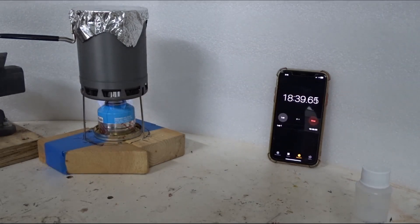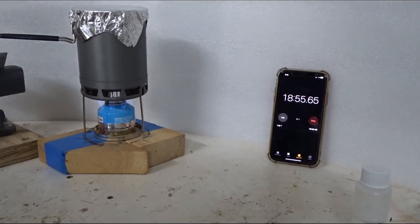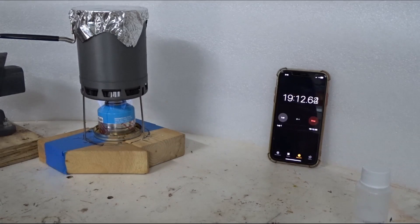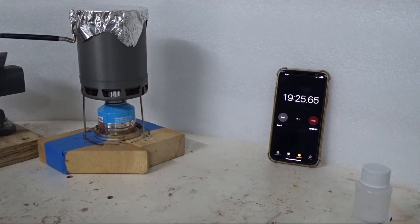At 18 and a half minutes I'm seeing the flames are getting a little bit shorter, and the sound and the rolling boil seems to be letting up a little bit. My God, it's going to hit 19 minutes — I've never had a stove burn this long. I was very careful when I measured the alcohol, so it is one ounce. Finally, it's out at 19 minutes and 15 seconds.